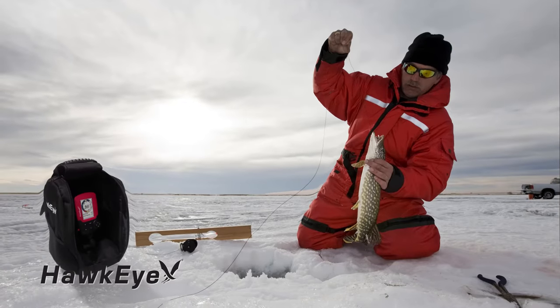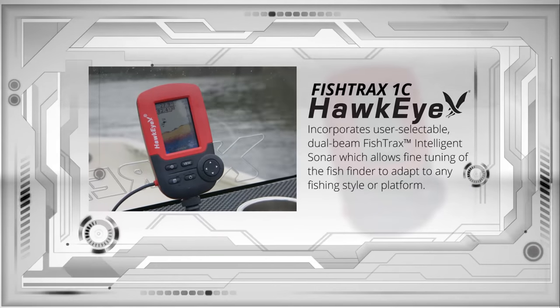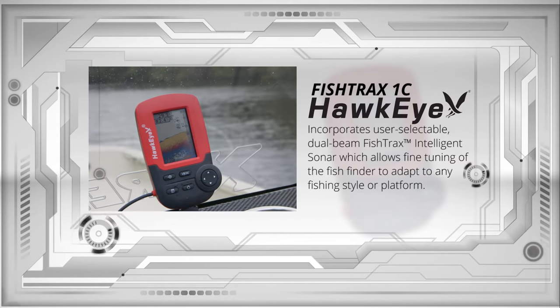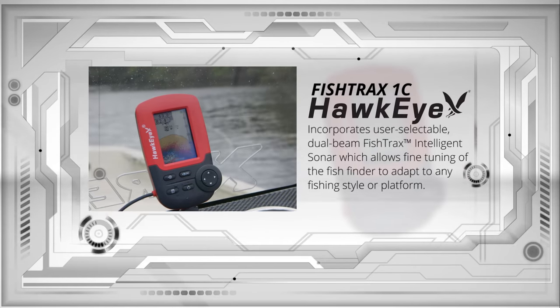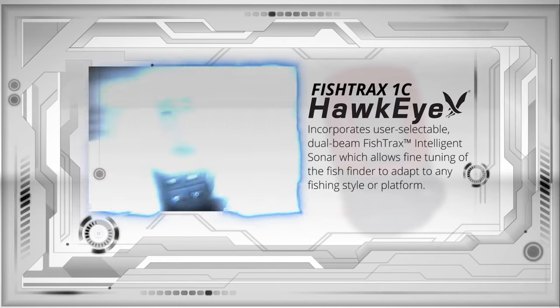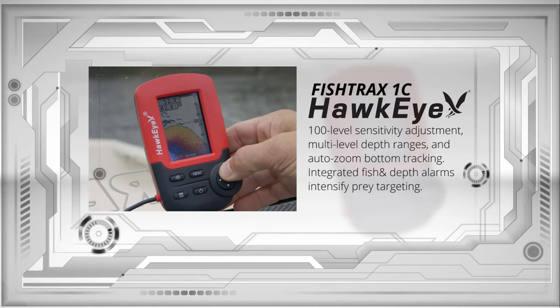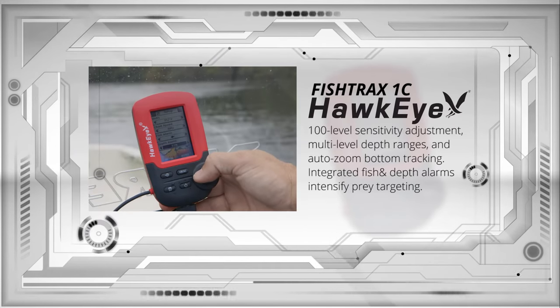The ice mode digital flasher gives you real-time Fish Tracks sonar echoes like a traditional flasher, perfect for targeting suspended fish while ice fishing. This model also incorporates user-selectable, dual-beam Fish Tracks intelligent sonar, which allows fine-tuning of the fish finder to adapt to any fishing style or platform. It has a 100-level sensitivity adjustment, multi-level depth ranges, auto-zoom bottom tracking, and integrated fish and depth alarms to intensify prey targeting.